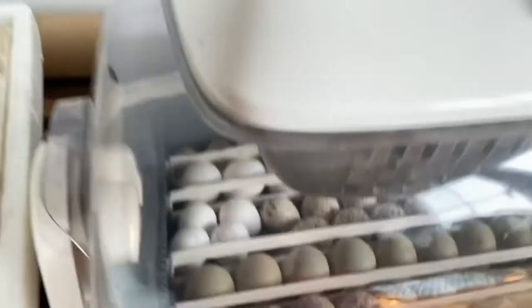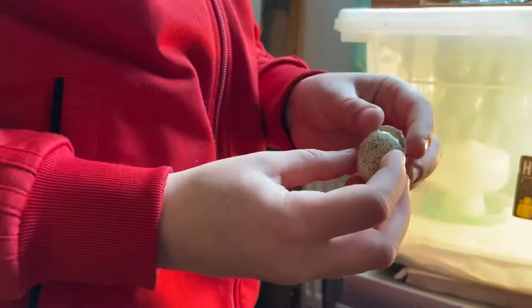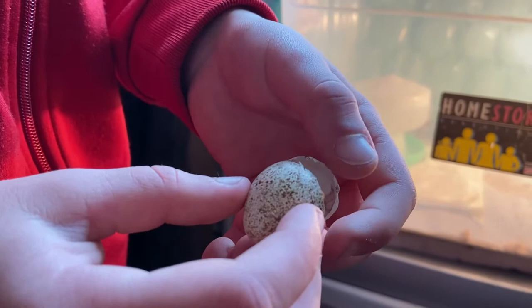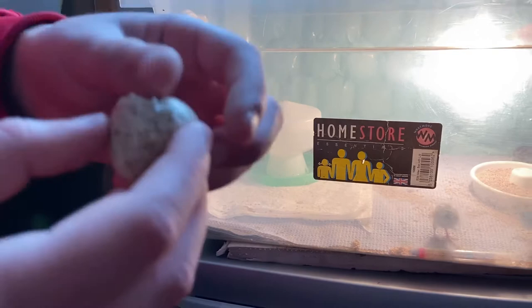Some have already hatched. Basically, how they hatch is — they pip all the way around the egg and then pop it open and get out. There's all that gunky stuff around the edge — the yolk — and they feed off that, so you don't need to put food or water in there while they're hatching.